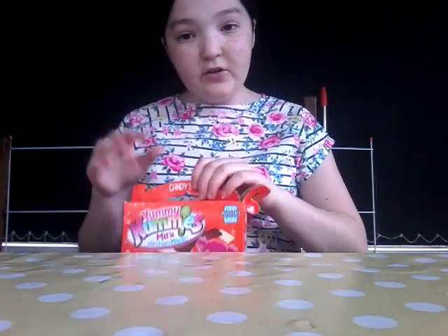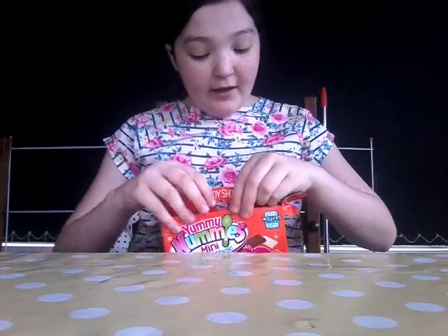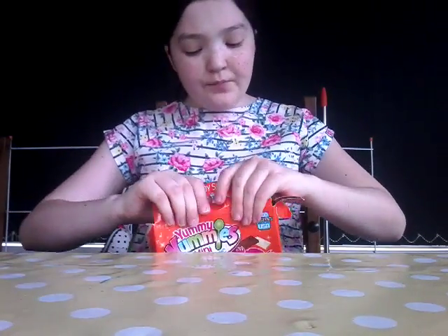I actually got two packages of this - I got this one and then I got the gummy one, so if you haven't seen that one check it out. For the gummies I didn't give it a 10 out of 10, I would have given it an 8 or 9. It's not like super delicious but it's kind of good stuff.